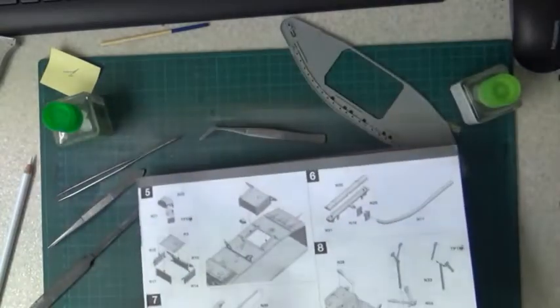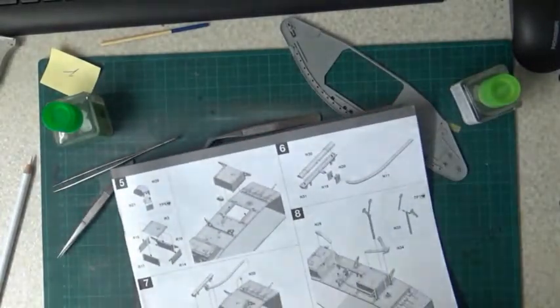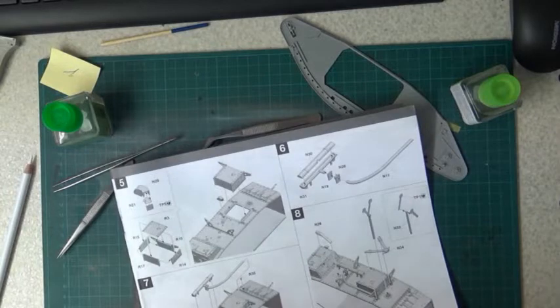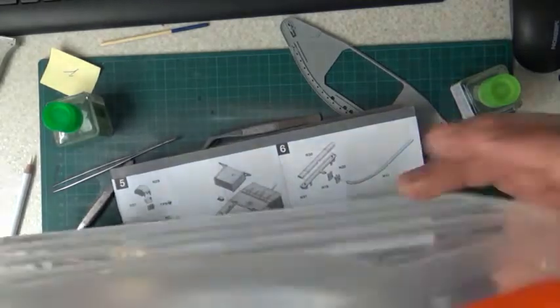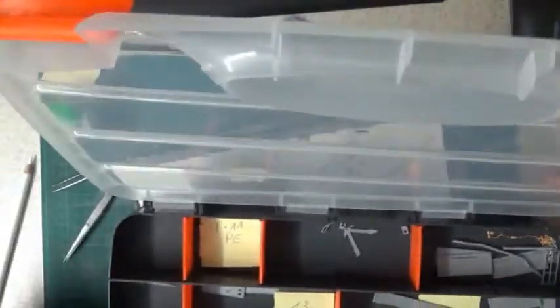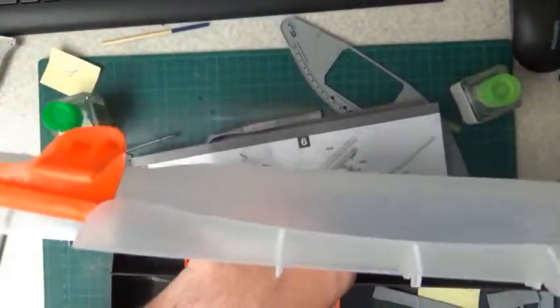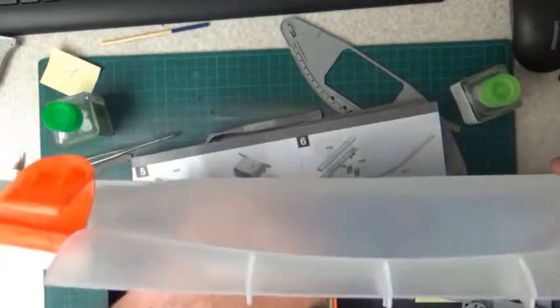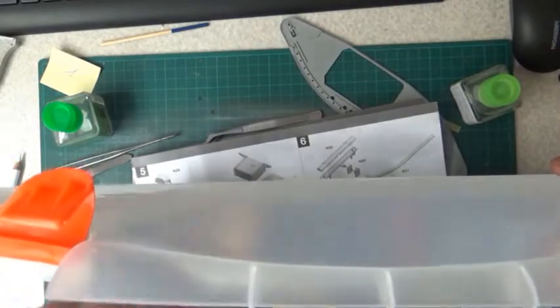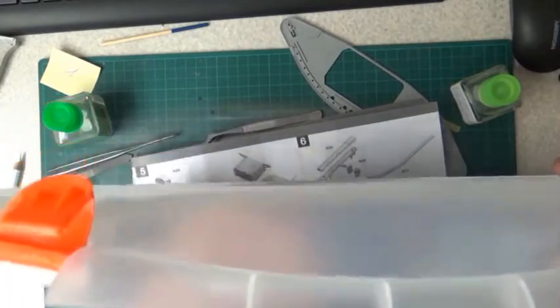The rest of that part — I will first look for the pieces. That part and that part.